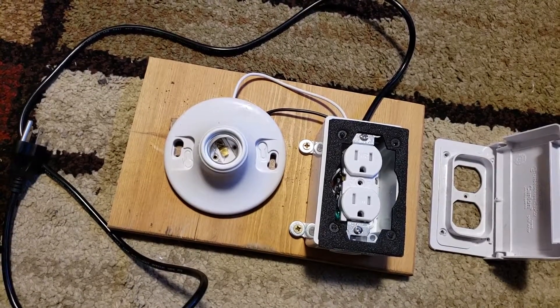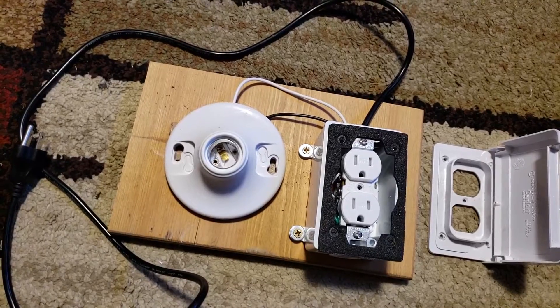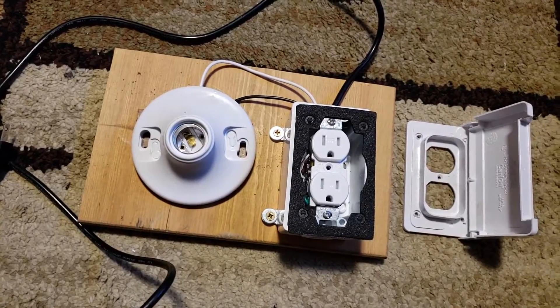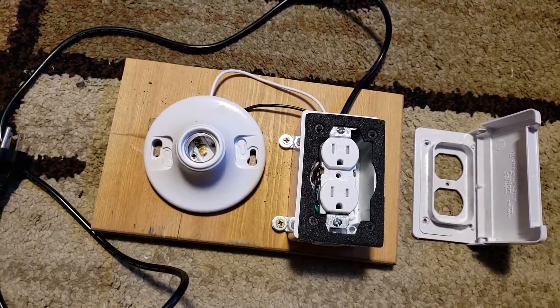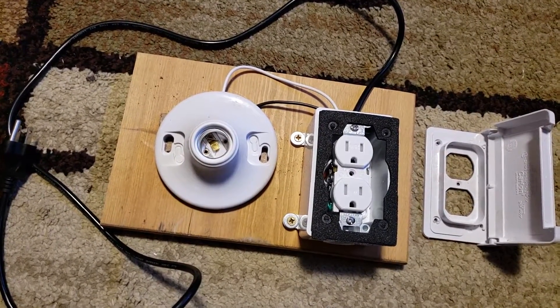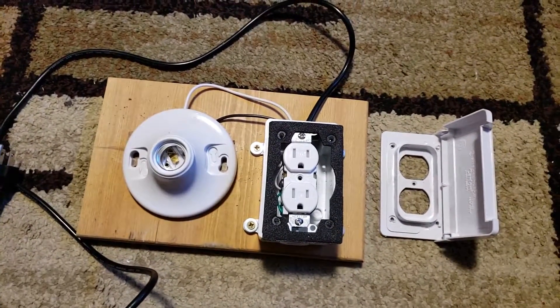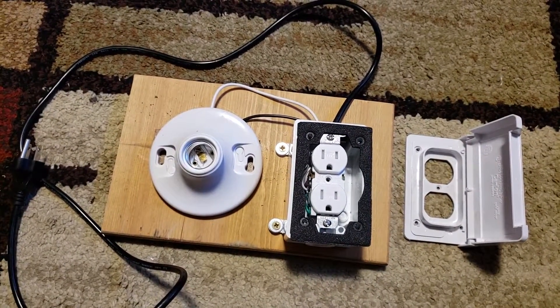The idea being that whatever the bulb is rated at will take up to that load, and if it exceeds it, I should imagine it would just burn the bulb out. So there you have it — my DIY dim bulb tester. Thanks for watching.